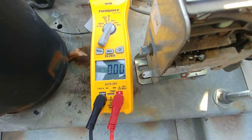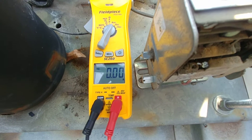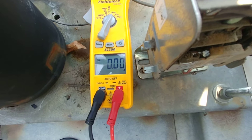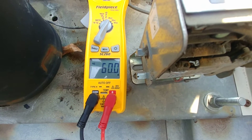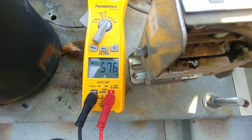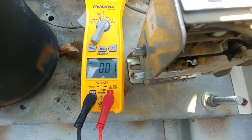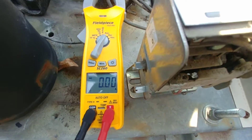Now we're going to turn this thing on. If the thermal overload has reset, this thing should start or try to start, and we'll see the amp draw. Here we go — turning it on: 164, 58, 57... and then it went down to zero.